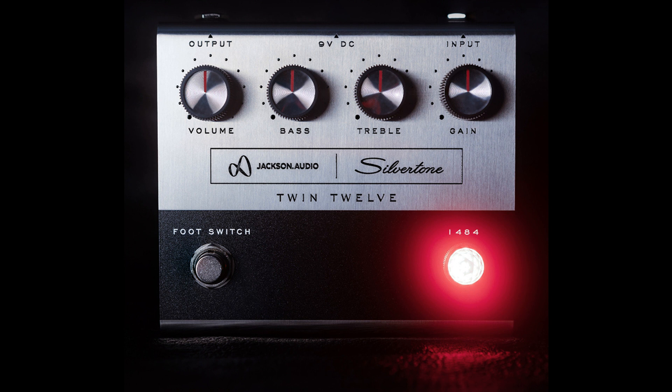This new pedal was meticulously designed and engineered from scratch to evoke the look of the famous 1484 amp and to exactly replicate its tone. It can be used as a studio-grade preamp, booster, EQ, or overdrive, depending on how the controls are set.